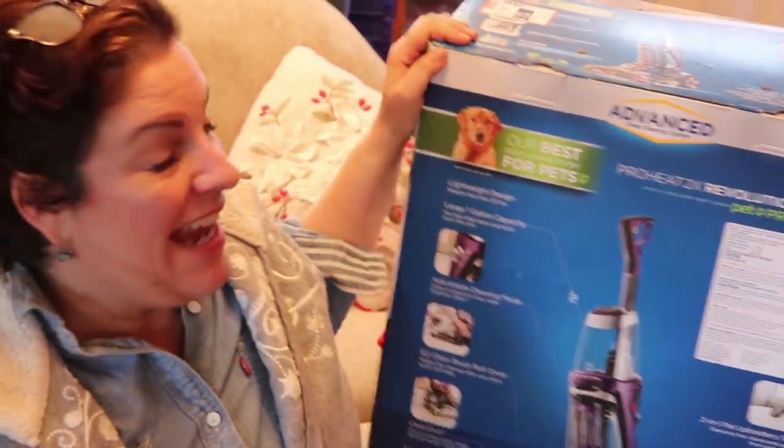Hey everyone, Sophia here for my great challenge. I have no idea how happy I am — this is way long overdue. Look what I bought. I actually did it. I bought a carpet cleaner.